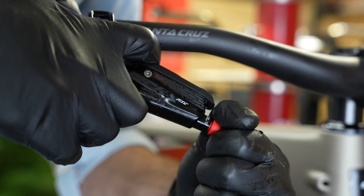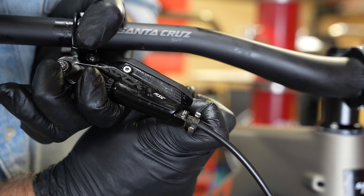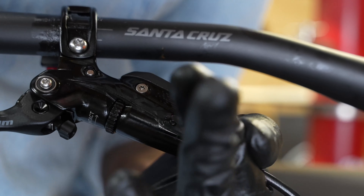Same as on the front brake, we'll grease the threads, slide it into the lever, and tighten it down. With the brake hoses connected, we can move on to bleeding the brakes.